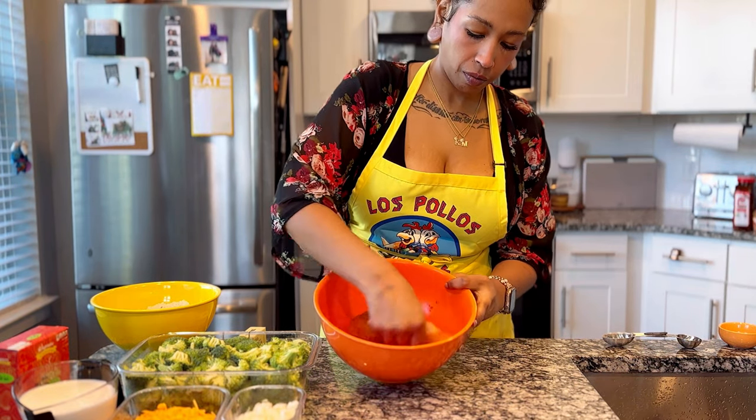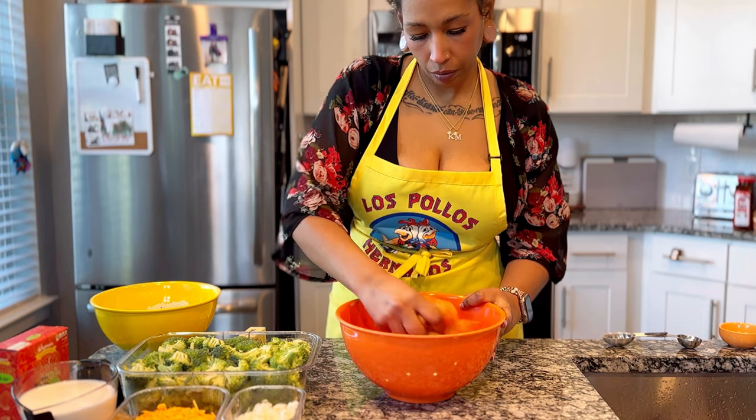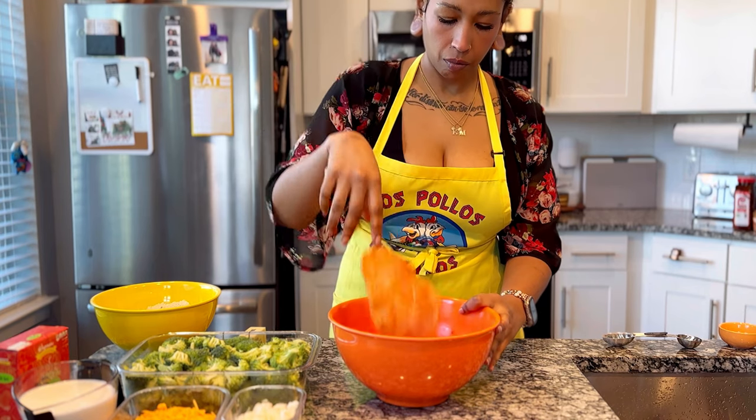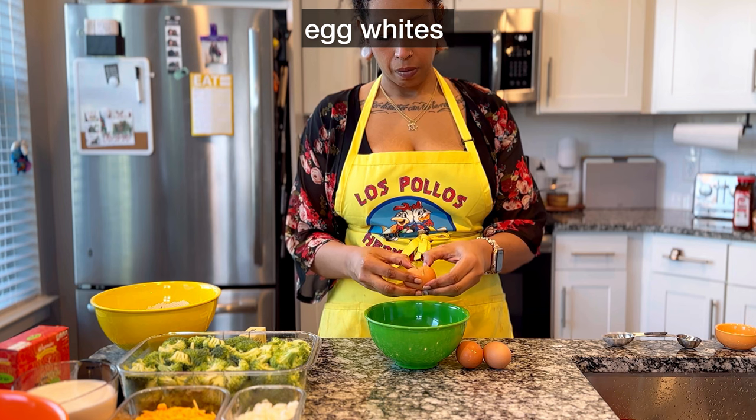I seasoned the cutlets that I made the day before — that's why I was wearing something different — with this same seasoning: seasoned salt and the pepper powder. Just want to make sure they have a good coating of them. And then I'm going to mix them into the wet dredge.